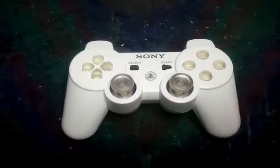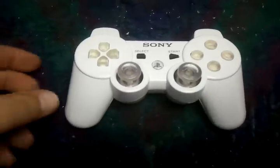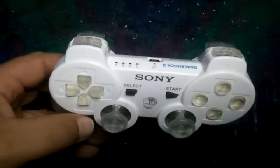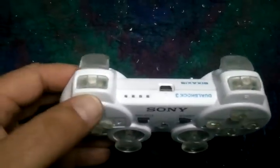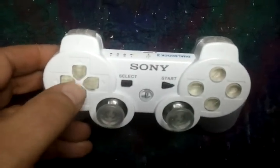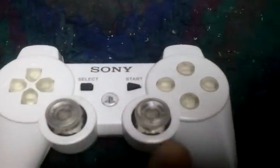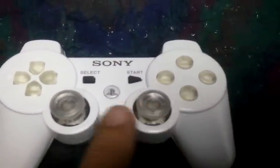Hi, Scott here from PimpMyPS3.com with another controller mod for you. This is a white DualShock 3 controller. We have the clear trigger buttons, clear D-pad, the clear action buttons, and the clear thumb sticks.